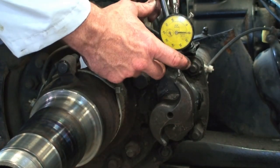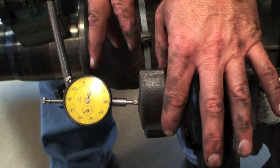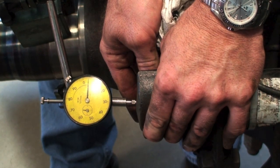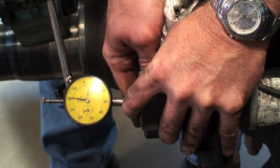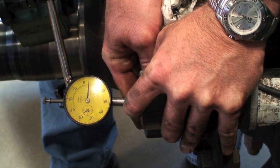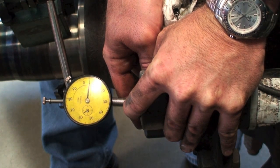The in and out play can be measured too. We'll put the dial indicator on, move the S-cam all the way out — we're at 5 — then move it slowly back in. That's one full revolution to 8 and two full revolutions — so we've got 200 thousandths. The maximum allowed is 60 thousandths.